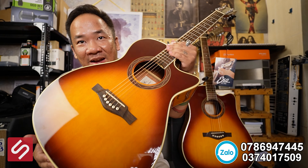Em là Duyên từ Sunkacostics. Trong quá trình mua bán, có rất nhiều khách hàng yêu cầu em review một dòng đàn tầm khoảng 4 triệu hoặc hơn một chút mà có EQ chính hãng, chất lượng tốt. Hôm nay tụi em xin giới thiệu cho mọi người một cây Eco One. Bắt đầu đi vào chi tiết.